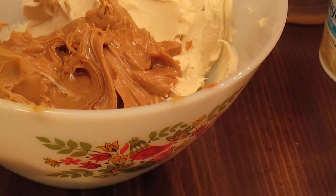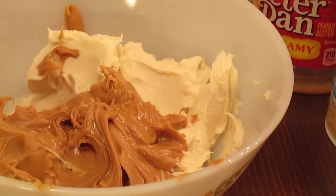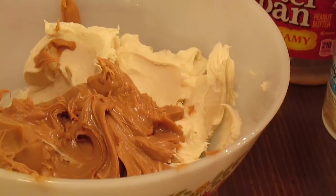Welcome to another episode of Simply Sarah. Today on the show, we're going to be making easy microwave peanut butter fudge.